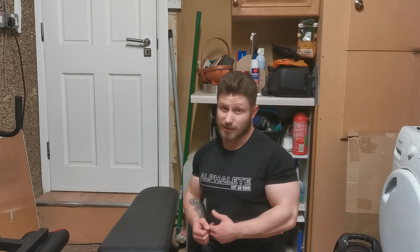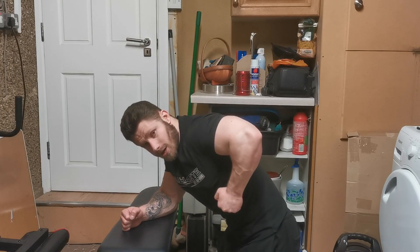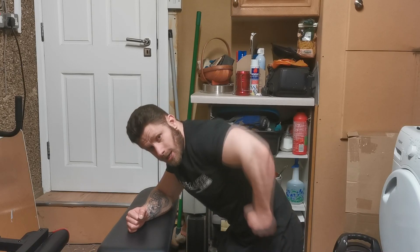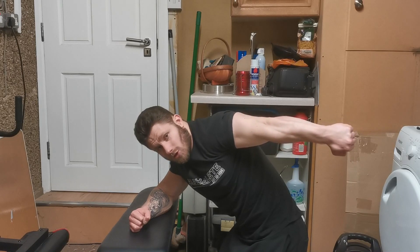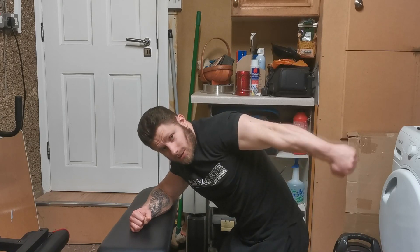That's the chest workout done — now moving on to triceps. My first tricep exercise is dumbbell kickbacks. When you do it, stand up and keep your elbow nice and high — your elbow should be fixed and horizontal, in line with your shoulder the entire time. Your elbow should not drop. Kick back all the way up until your arm is completely parallel and horizontal, squeezing the tricep as much as you can, then down to a nice angle in the elbow and back up — nice and slow. I'll aim for about 15 reps and three sets on each arm.